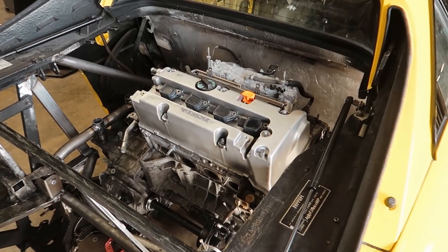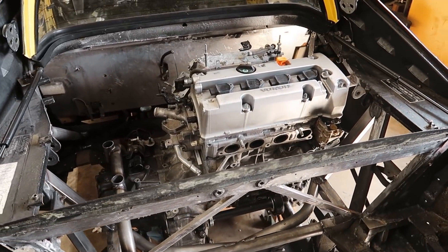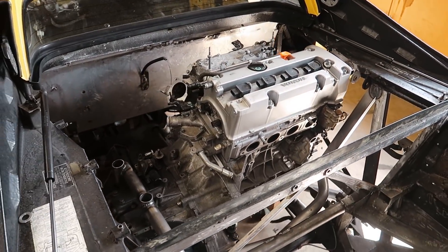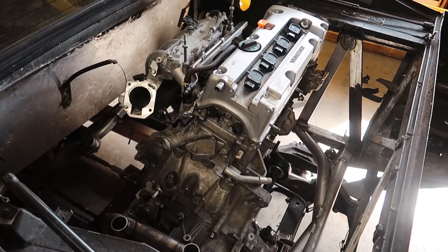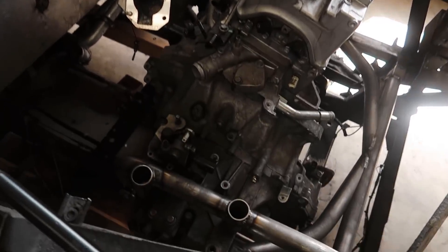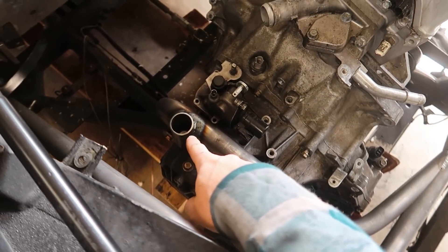Back to the engine swap. Let's jump over to the car and I'll show you guys what I've gotten done and then we'll go over how I got there. The K24 is officially mounted in the car — it's hanging by its own weight. We've got three engine mounts done at this point, one at each end of the engine, including this major transmission mount right here which has got a bushing on each end.